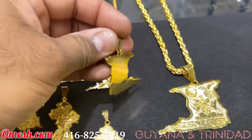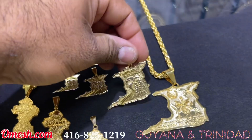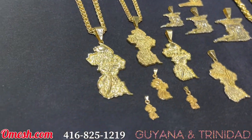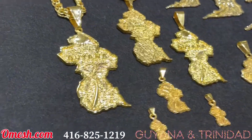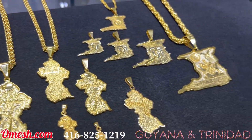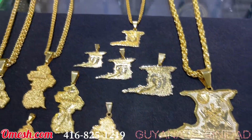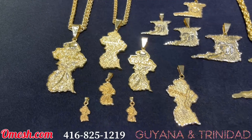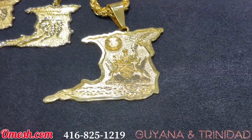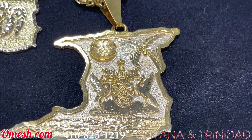We are very proud to put our logo and our stamp at the back of these pieces. This is Omesh of Omesh Jewelry Designs presenting the best in maps. I do every country, but right now I'm featuring the beautiful Guyana and Trinidad and Tobago — notice the detail on this piece, look at the coat of arms.